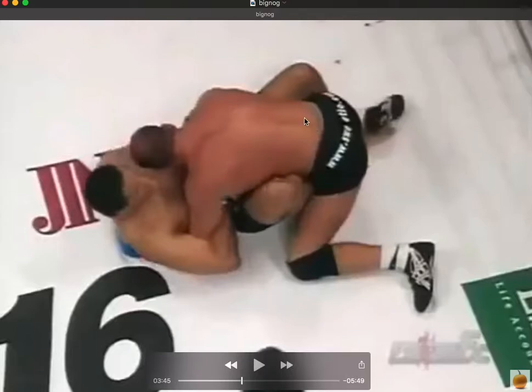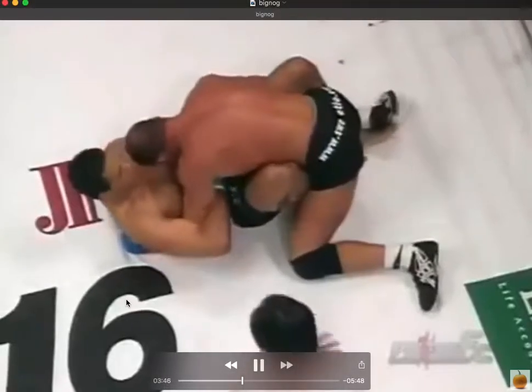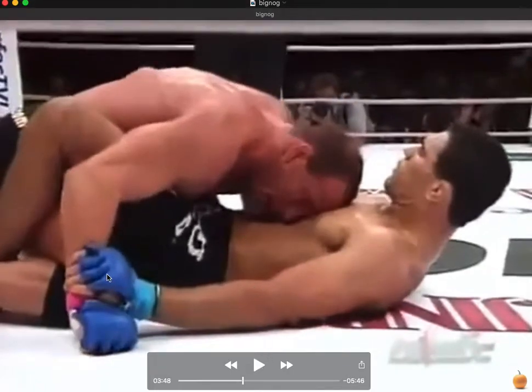With this leg wrapped down on the other leg, it forces a hip rotation - this hip is being pushed back while this hip is being held in, creating a rotation of the hips. It's a butterfly sweep position in a way, but Coleman has a great base. Nogueira is also constantly trying to control the wrist, looking for kimuras or trying to shove it between his legs to attack with triangles.